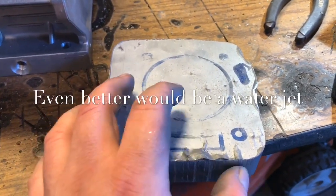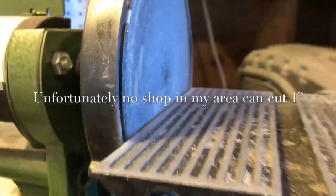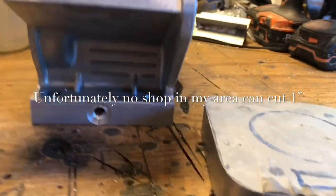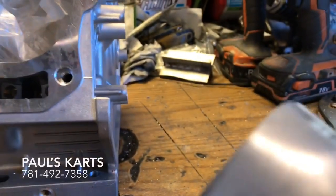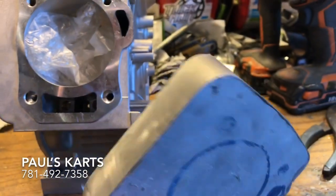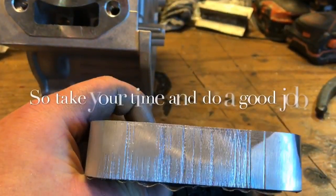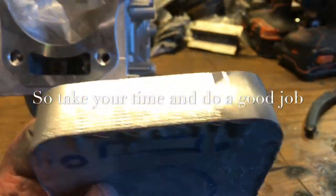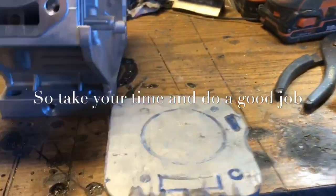I'm using a belt sander at 90 degrees right here. That way it'll square everything up — square up the edges. You can see that line is perfectly straight across, which shows that it's square. But down here I'm still having issues, and I've been sanding this thing for hours.